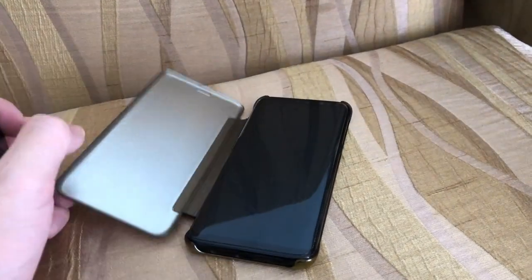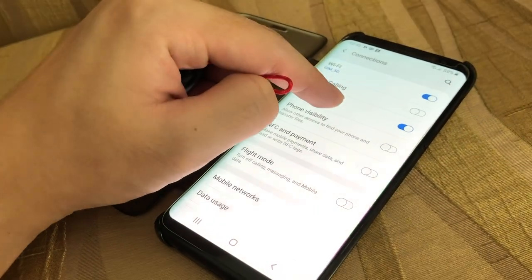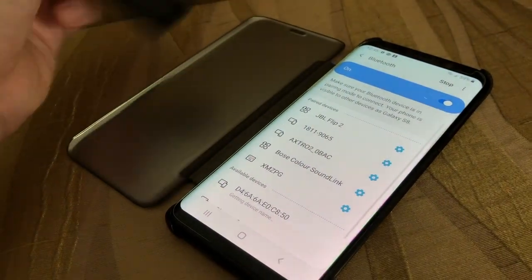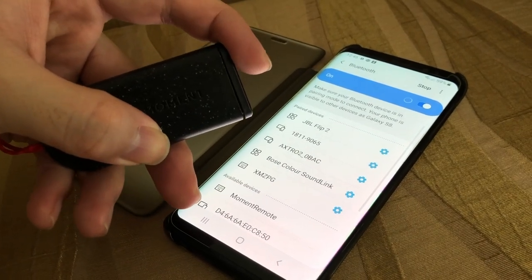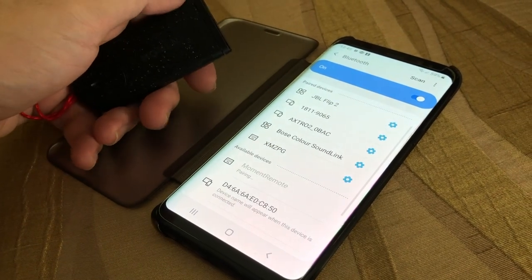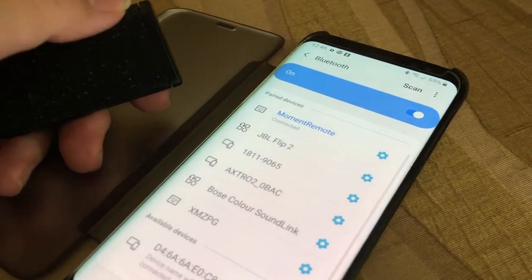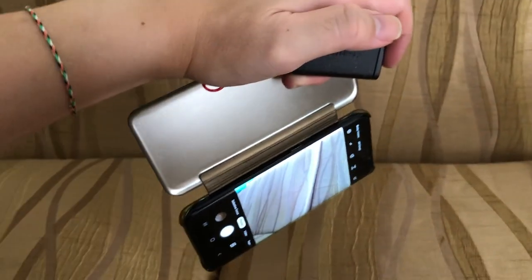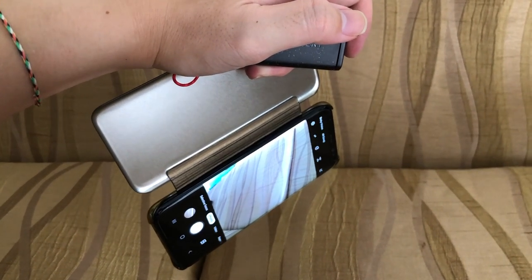I checked the comments and other sources regarding Android phone compatibility. On the box it does say it can work for Android, but when I tested three Android phones, only one worked. The Samsung S8 works, the Samsung Note 10 doesn't work — it can detect the remote but I'm not sure why it doesn't function. The Samsung Tab A6 doesn't detect it at all. So for more stability, I'd say iPhone will be the best option.